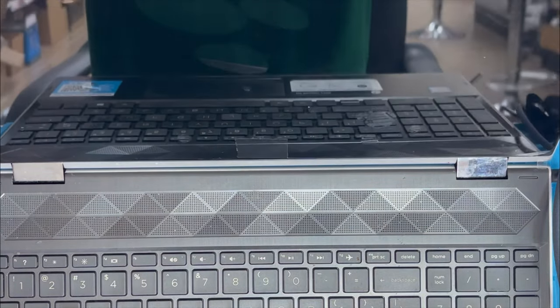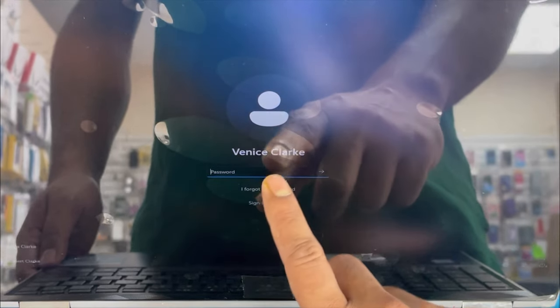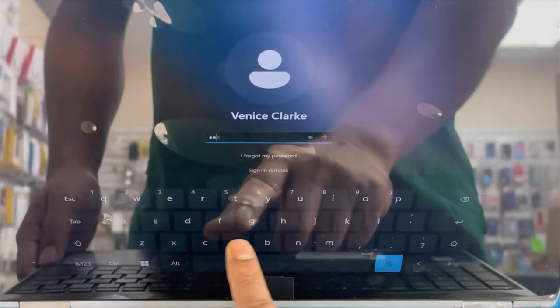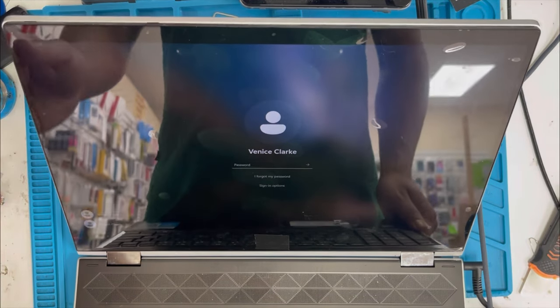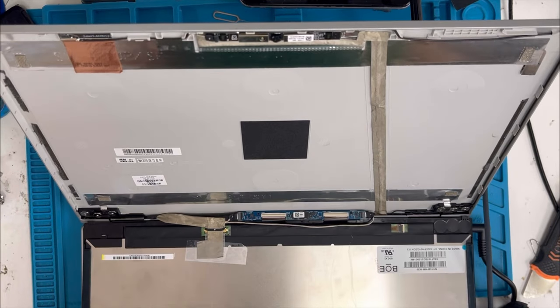Before the final install, we're going to check the screen to make sure the touch and LCD are working properly. Let me turn on the laptop. It's turning on now — swipe up. Yes, it starts! It's working. So the thing is, we can use the panel that comes with the new screen, but it's better to transfer the panel from the old screen. I tried the new panel already but it didn't work, so I changed it and now it works.